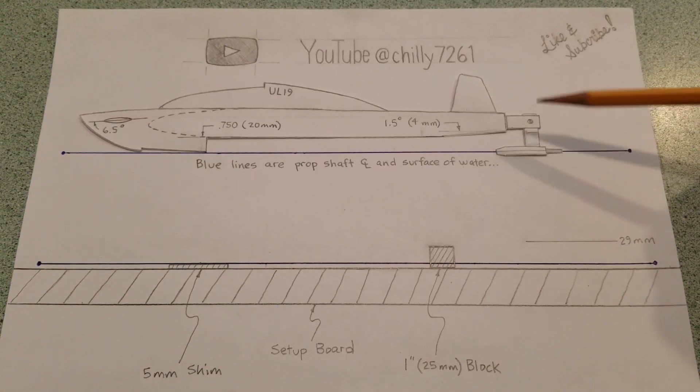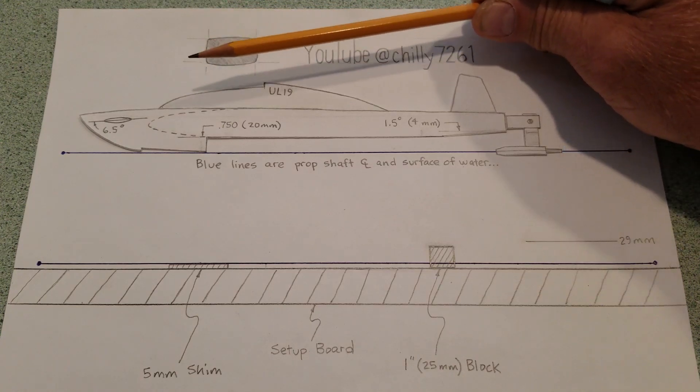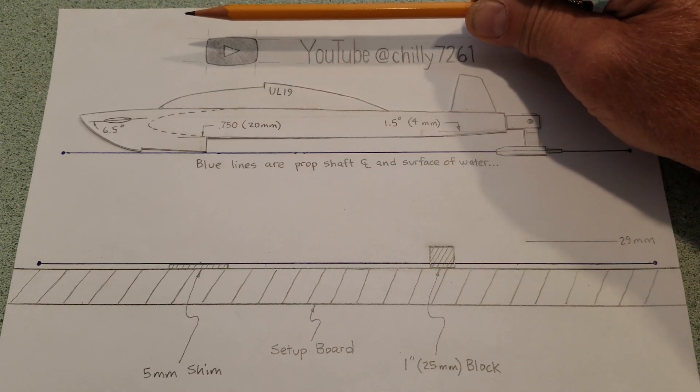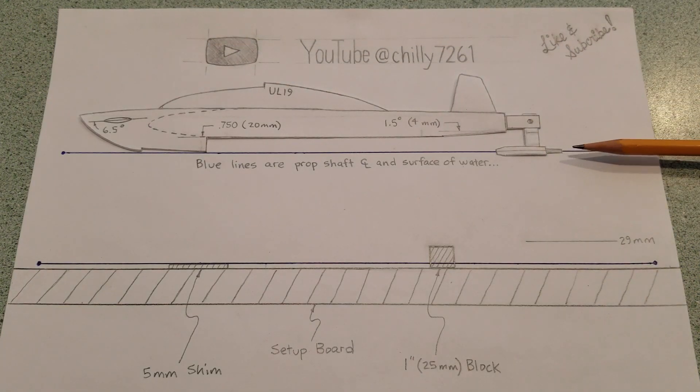Also to note: since when it's running, the angle of the body — the angle of attack — didn't change. The ride attitude didn't change. My prop shaft angle also did not change.